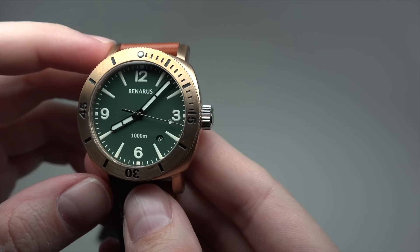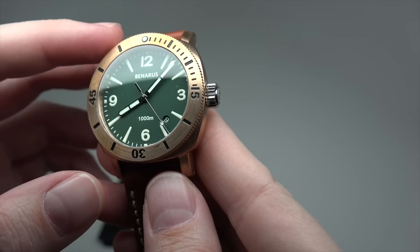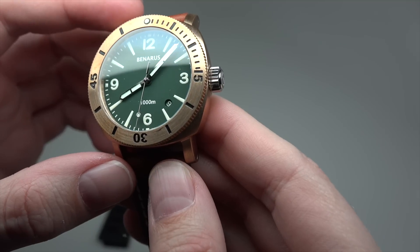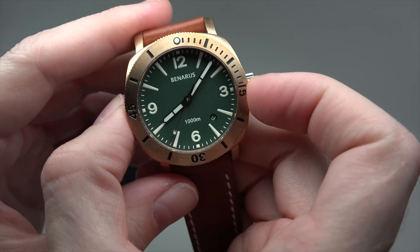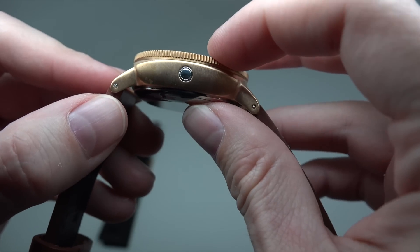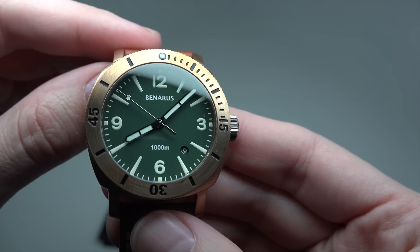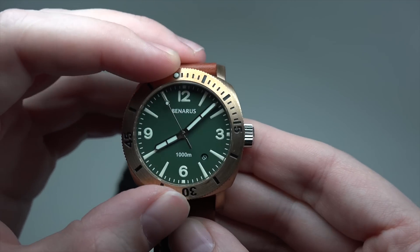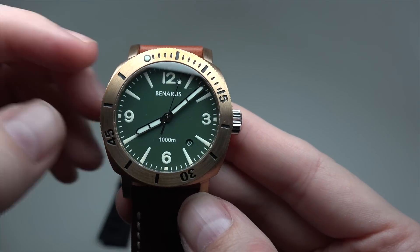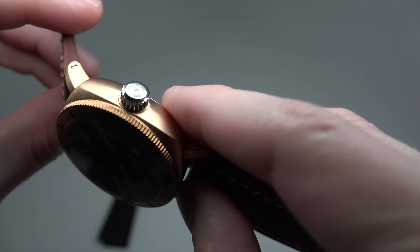What about this model? It's a Swiss automatic movement. And like you see, it's not a regular case — this is bronze, a bronze case. The size is 42 millimeters without crown, thickness 16 millimeters. Sapphire crystal. Here you can move the bezel in one direction. And what's interesting — it's a thousand meters water resistant, that's 3,300 feet or 100 bars. You can dive very, very deep.